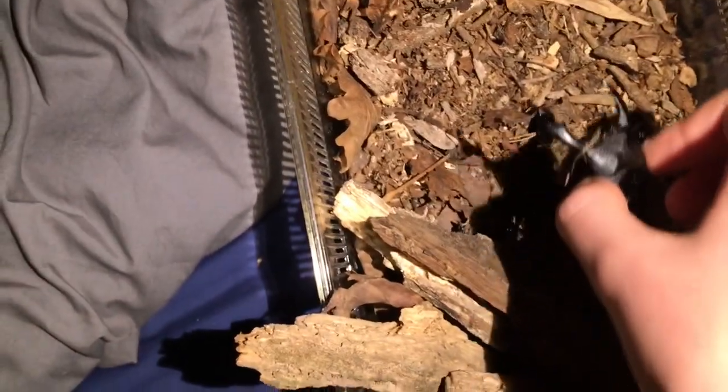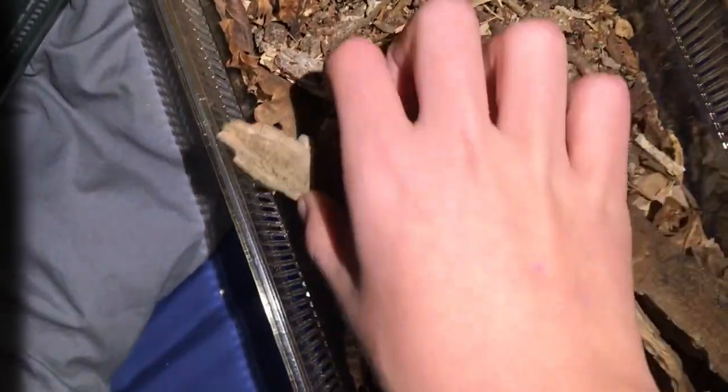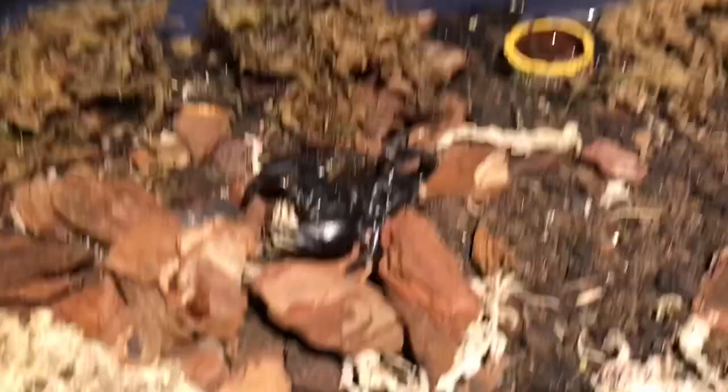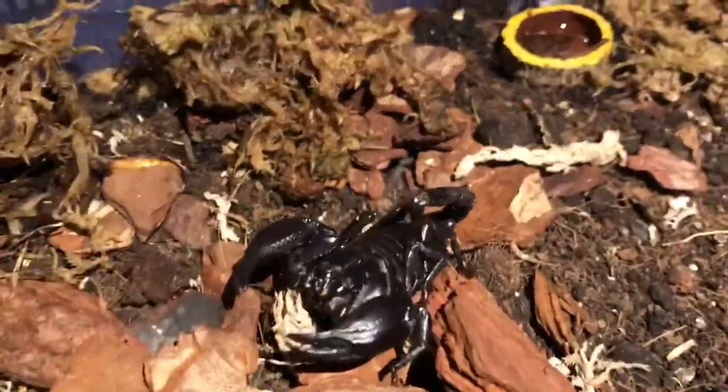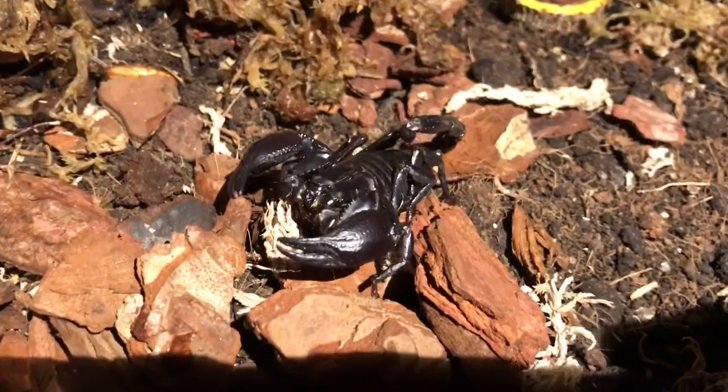Let's get on to Peter the scorpion. You've probably seen this guy before, as he was in my latest video. He is such a good looking scorpion. I got this one off of the Invert Nation — cost me ten quid. Beautiful.